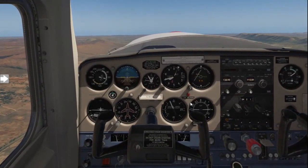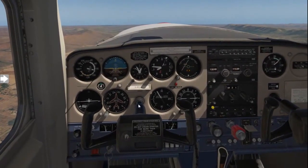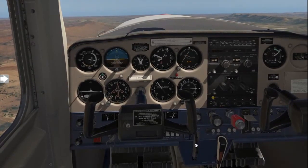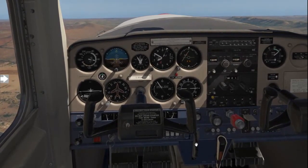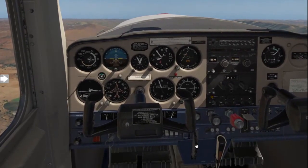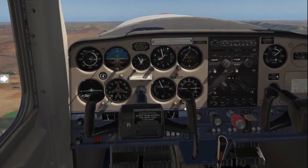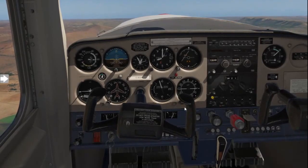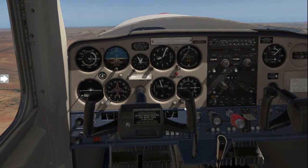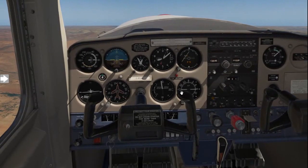Once you have set yourself up in the climb, you will probably notice you will have to apply back pressure to keep the climb going. You can alleviate some of that pressure by trimming your aircraft until you do not feel any pressure on your forearms anymore. Basically, if you leave the controls at this stage, the aircraft would climb perfectly. Remember: hold the control column in the position you want the aircraft to climb, then trim.